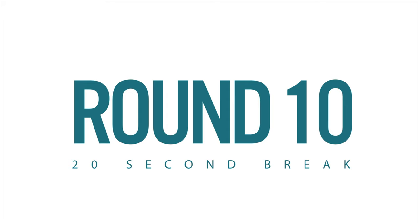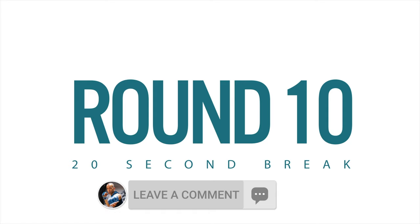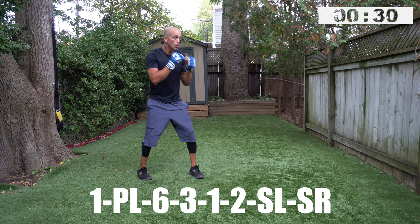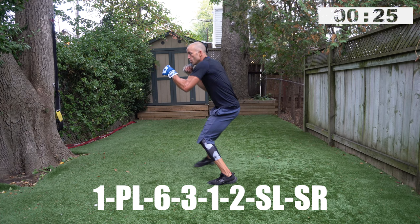You're a little more fatigued here, but you got to the last round — the championship round. Everything goes down here. Stay with me, on your toes, champ. Leave me a comment, let me know what you thought of the workout. Let's go — round number ten. You know the drill: one pivot left, six, three, one, two, slip left, slip right. This is it — this is how you finish strong.